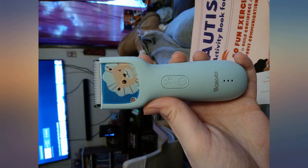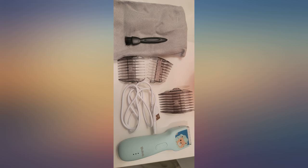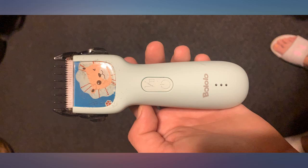It still makes some noise but it's almost nothing compared to regular clippers, which terrify my baby. So excited and glad I ordered. Nice and compact, it's great for my child with special needs who doesn't like to get his hair cut. Easy to clean.